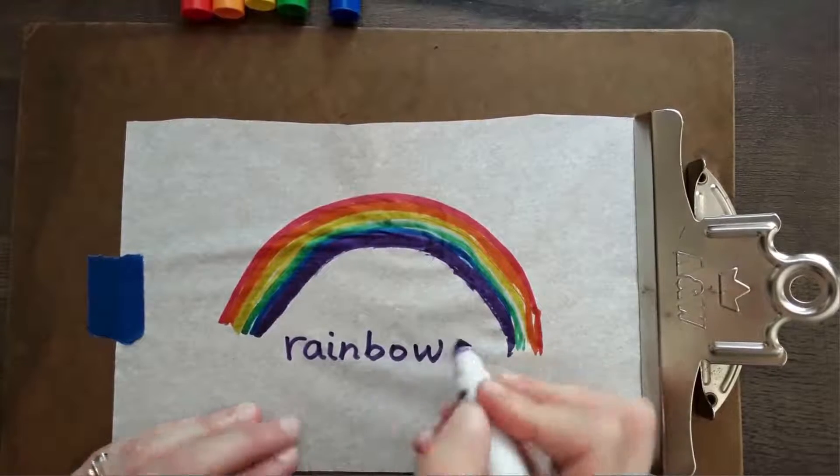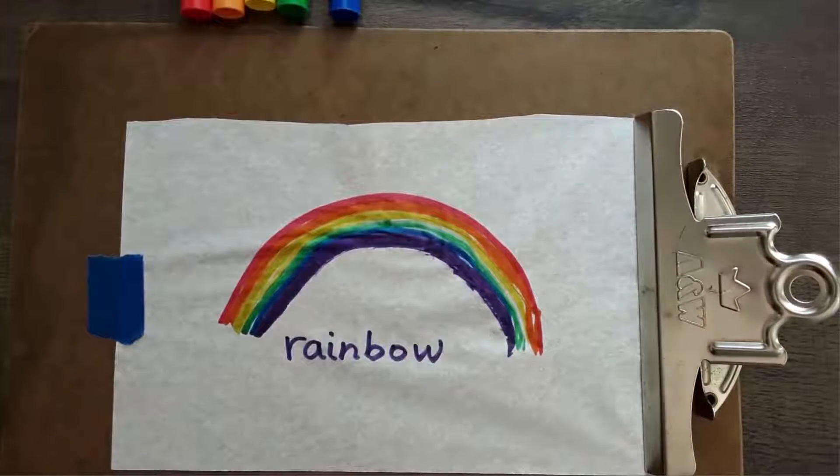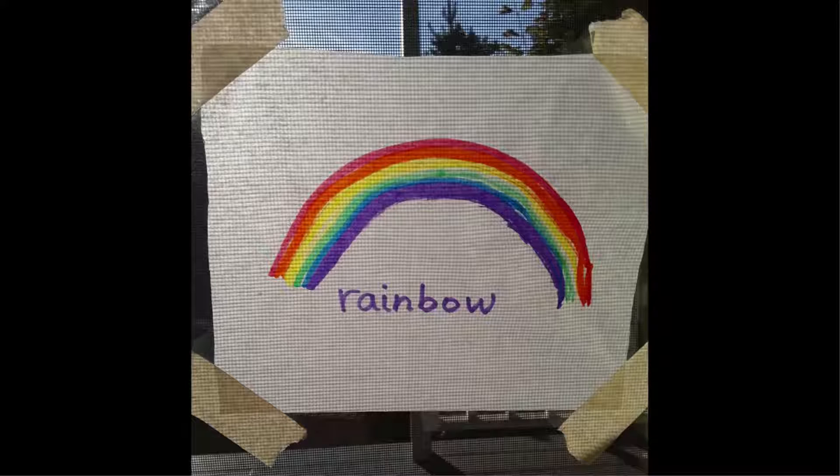And also, you'll see it'll really shine some light through it if you put it in the window. So I think we'll really have fun with that.